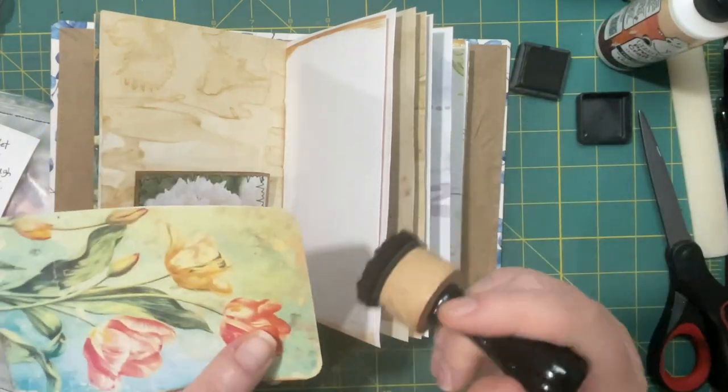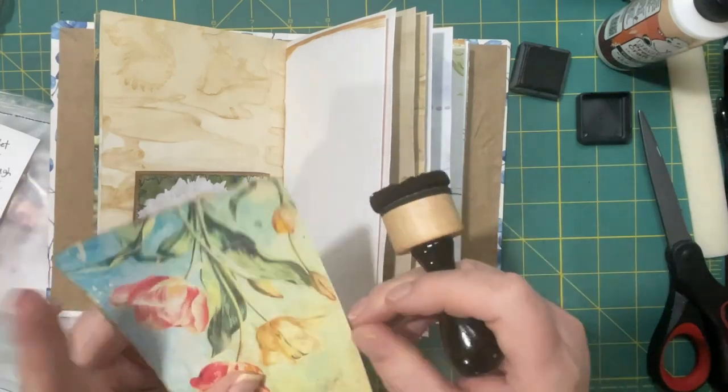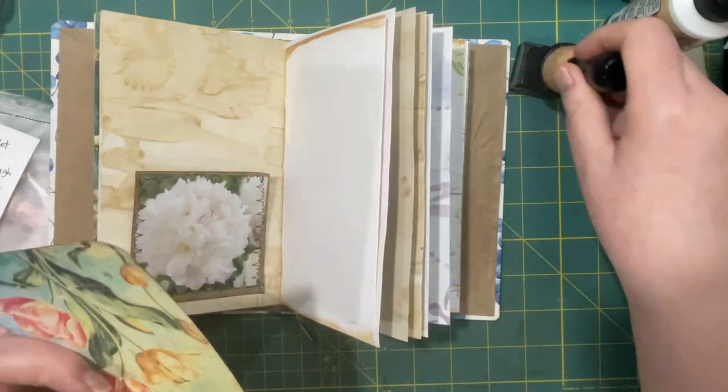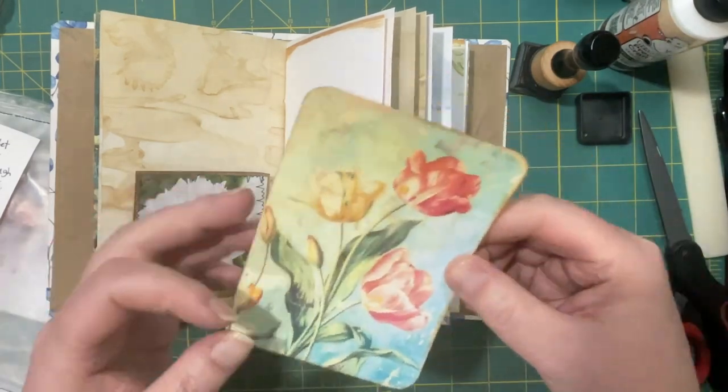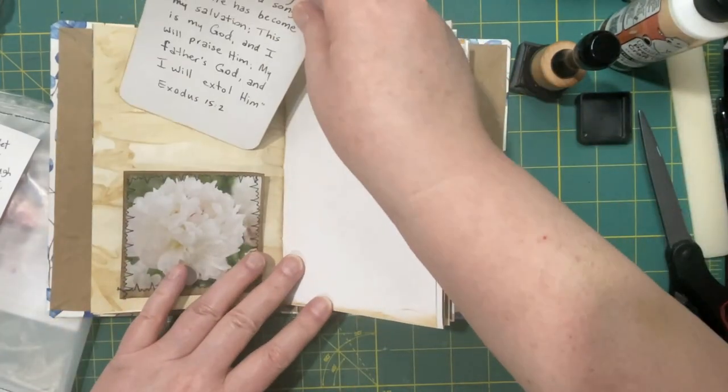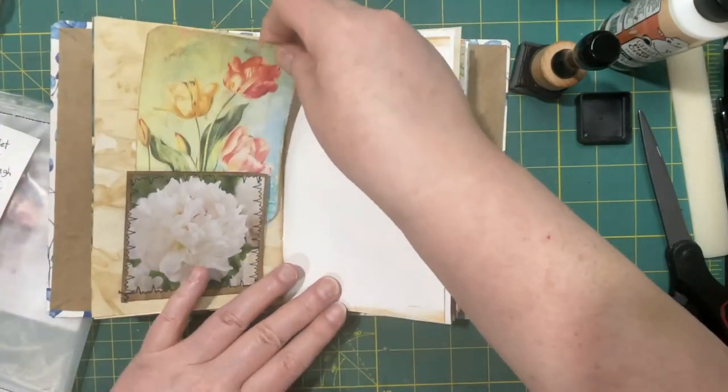This is another page from Digital Collage, although it was a different size and I messed with it. Alright, so that can go in there like so.